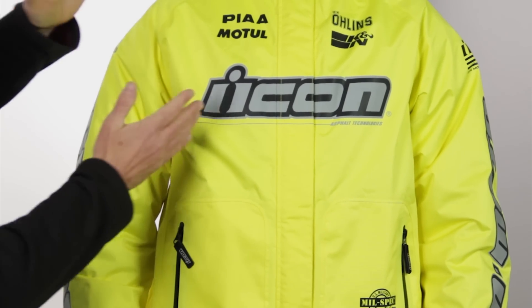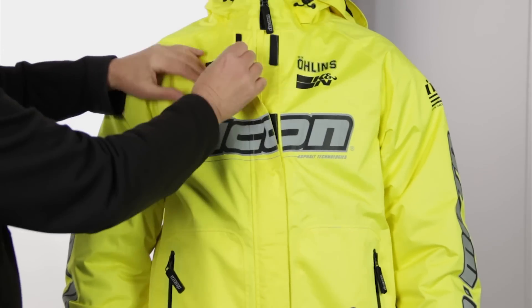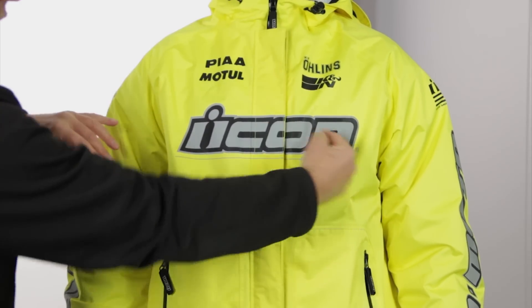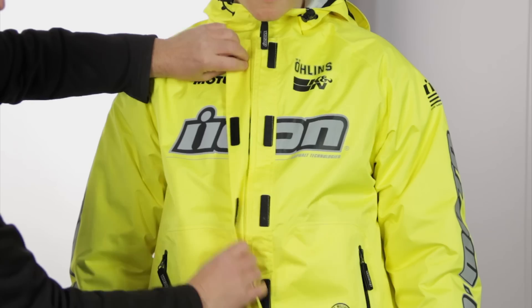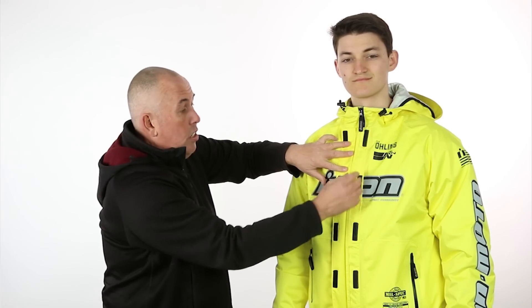Just to give you some sizing info and perspective: he's wearing a large Icon PDX rain jacket, which is designed to cover the large motorcycle jacket he wears underneath. You've got a really nice rain guard across the Icon logo. There's a really nice Velcro rain guard — no water coming in here. It's a double garage.